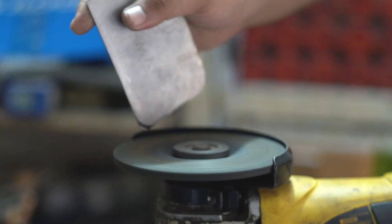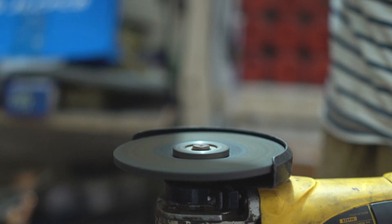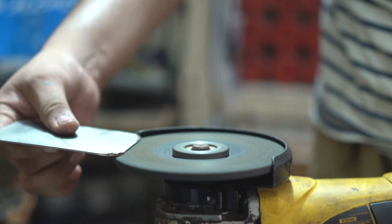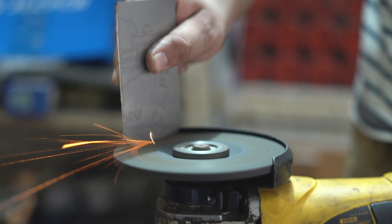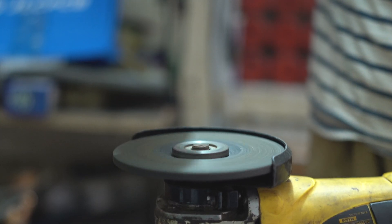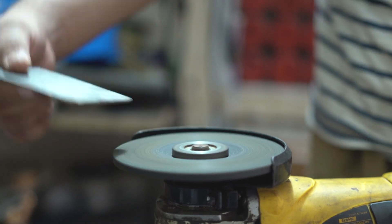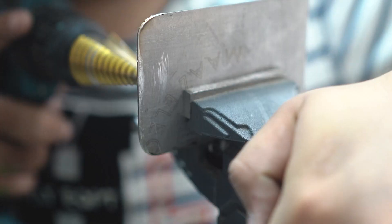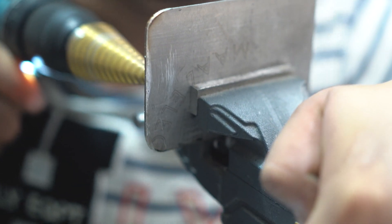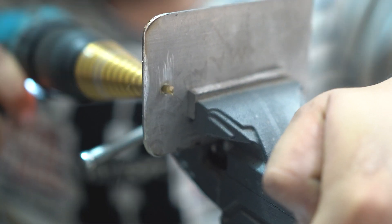I round the corners using a drill machine so that a nut can be added. This is a steel plate and when finished it looks beautiful.